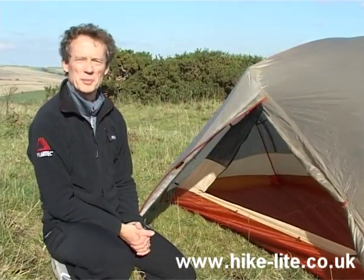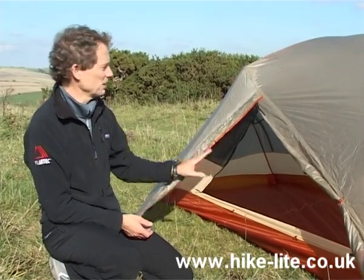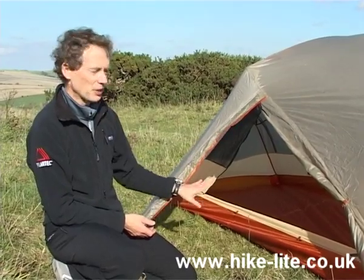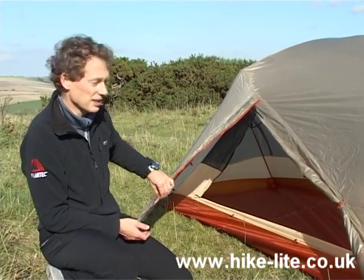Now the reason you'd buy the Copper Spur over, say, the CDAS SL2, is the vestibules on this tent. Because basically this is a side-entry tent with a vestibule on each side, so you each get your own entrance. And the vestibule is really quite substantial, because of this additional pole that enables the top of the vestibule to be positioned considerably far away from the tent itself.